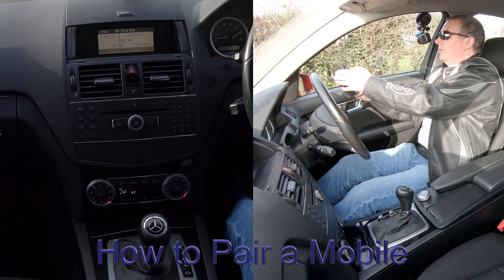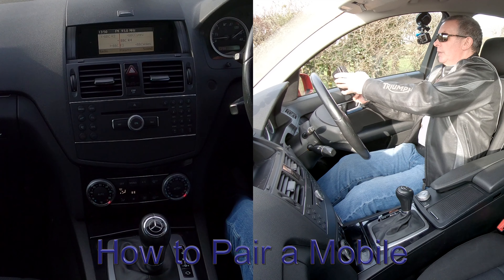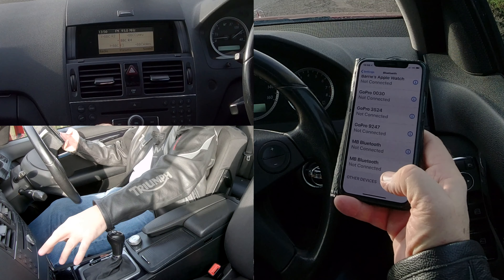I'll just show you how to pair a mobile to the Bluetooth audio system in this Mercedes-Benz C-Class. First of all, we make sure Bluetooth is on — we're just watching at the bottom here.